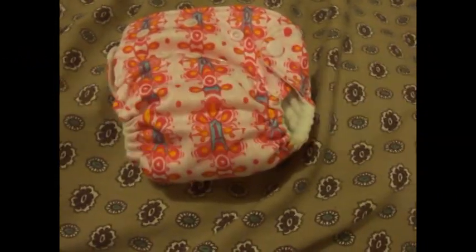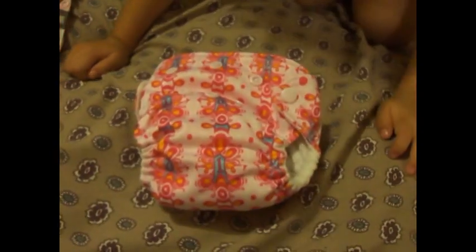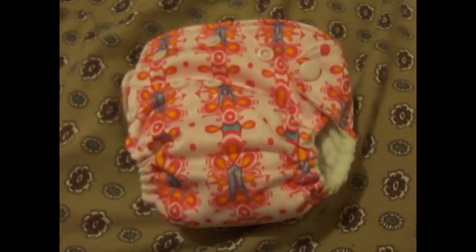Another diaper that we were using on the baby is the Little Joey's. This by far was the smallest — one of the smallest diapers that we had for her.